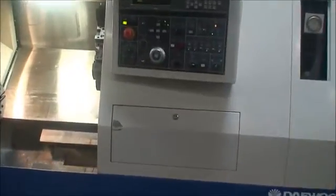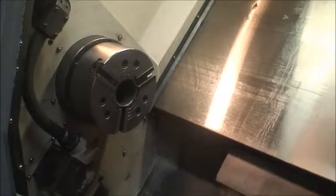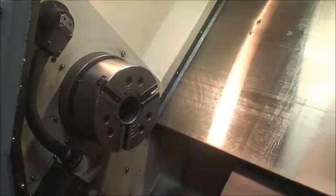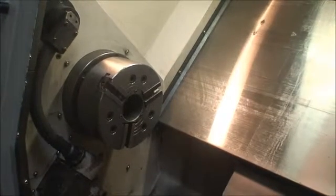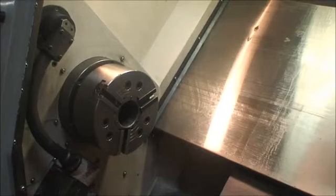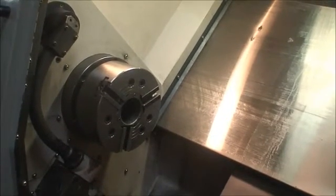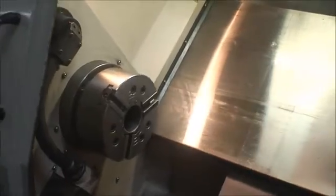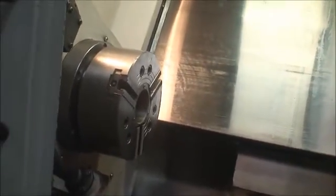It has a draw tube diameter of 3.03 inches, spindle bore diameter of 3.5 inches. X-axis travel is 11 inches and Z-axis travel is 26.75 inches. Spindle speed is 35 to 3500 RPM. It has an A2-8 spindle nose.